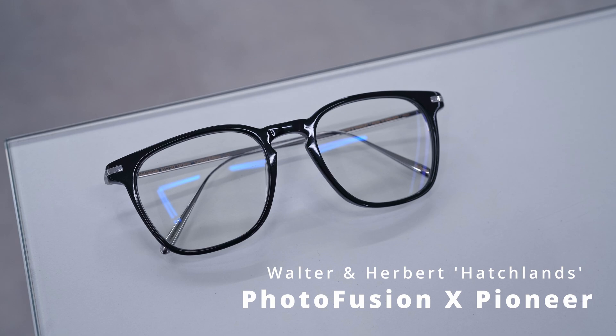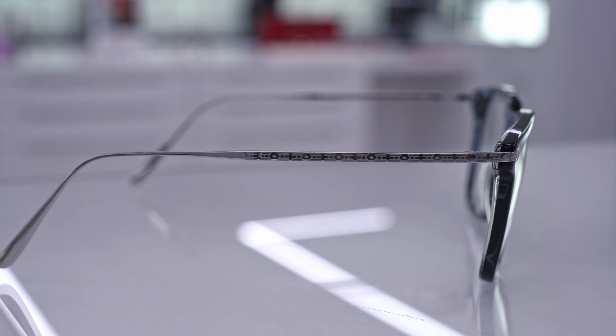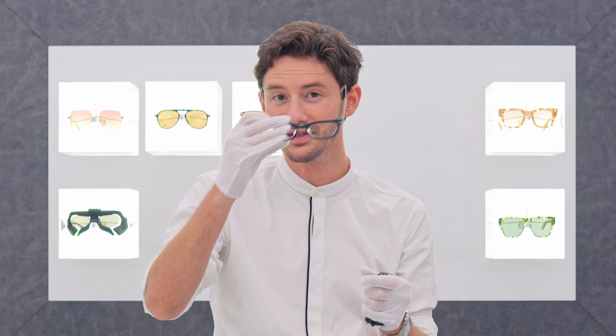A photofusion lens goes from clear indoors to a full sunglass outdoors and everything in between, depending on the light conditions. This pair is the limited edition Hatch lens by Walter and Herbert — a beautifully classic British style that is effortless to wear thanks to the incredibly lightweight titanium temples with beautiful filigree detailing that makes them look and feel so special.